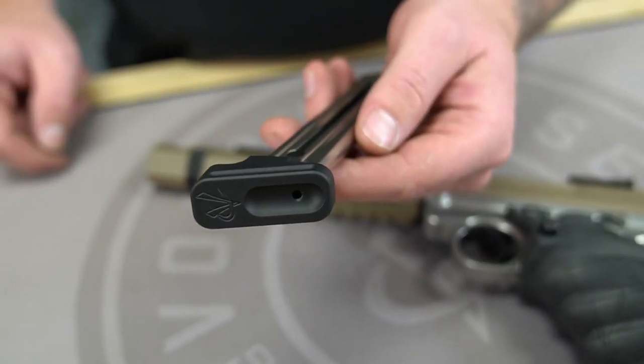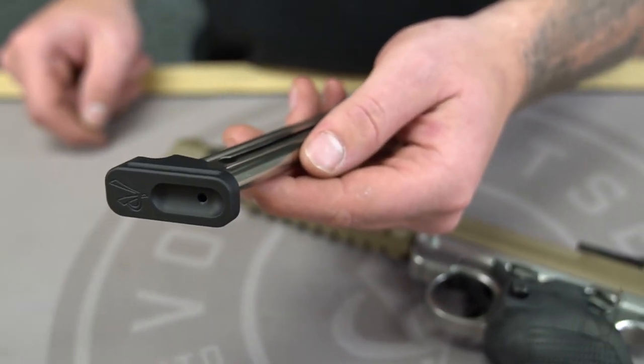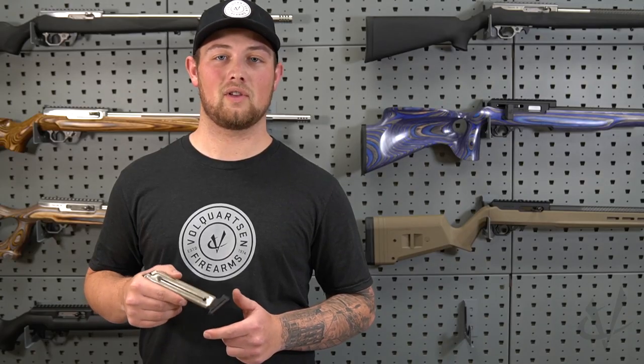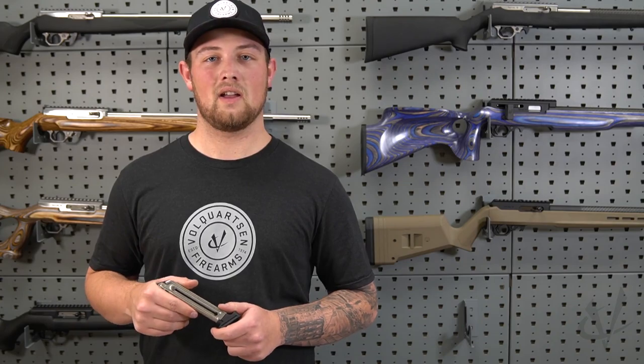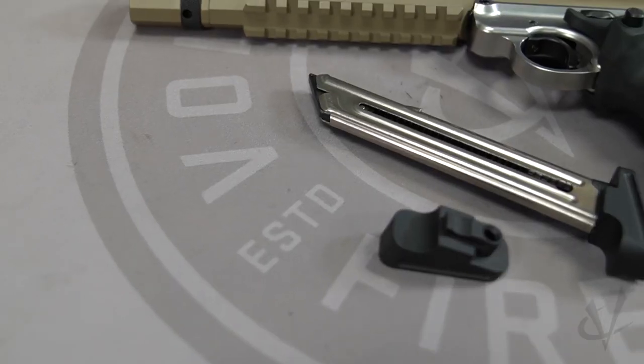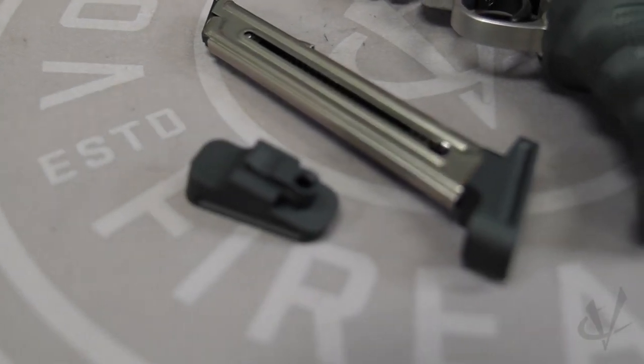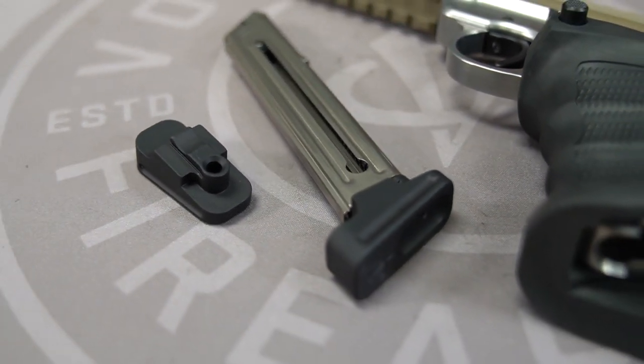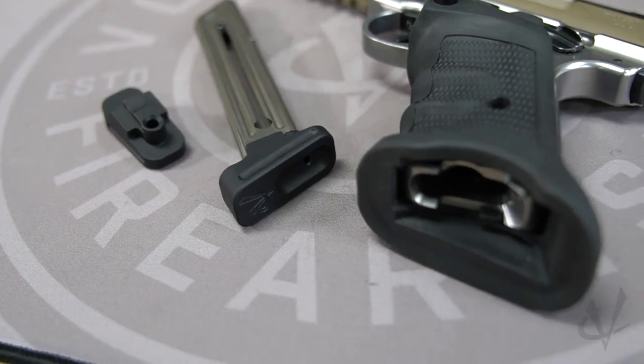If you order a Black Mamba TF, this base pad will be included with our Vultane and laminate grip configuration. This base pad will also be offered in a 2-pack and a 5-pack. The 5-pack is going to be laser etched number 1 through 5, so you can keep track of your magazines and identify which magazine caused any malfunctions — whether it was magazine number 1 or magazine number 4.